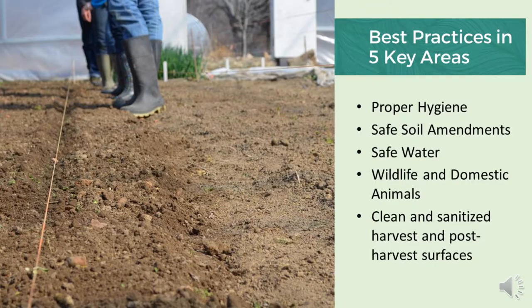From here on, I've divided the remainder of this session into five key best practice areas: proper hygiene, soil amendments, water, wildlife and domestic animals, and post-harvest handling of produce. Now let's start with proper hygiene.